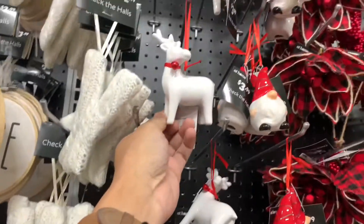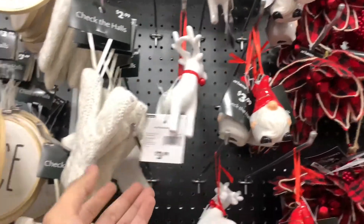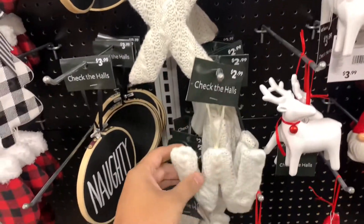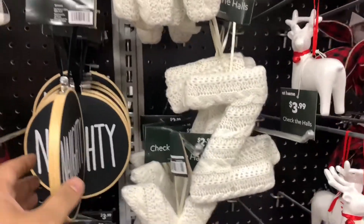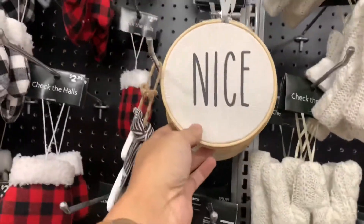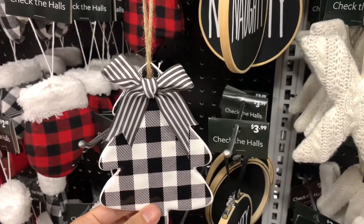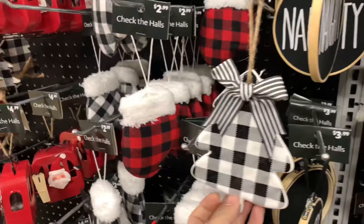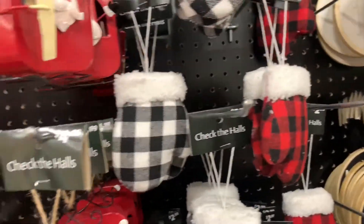And you have this little deer reindeer — he's ceramic as well, $3.99. And the yarn letters — I think the yarn is just darling, it's $2.99. You can choose whatever letter pertaining to you, maybe a name or a last name. This looks like Rae Dunn — 'Nice and Naughty.' I feel like that's on trend. This buffalo check, a little ceramic with the glaze, $4.99. A mitten — $2.99 in black and white or red and black — buffalo check.